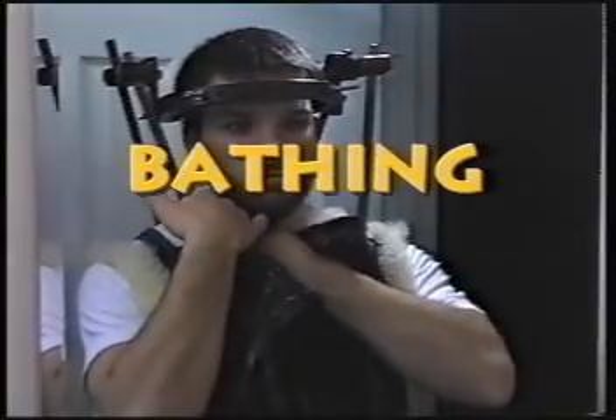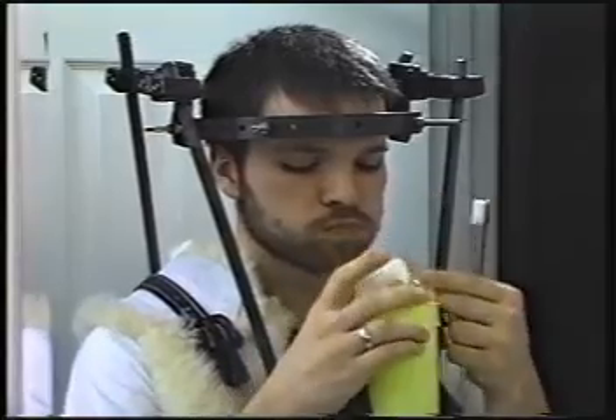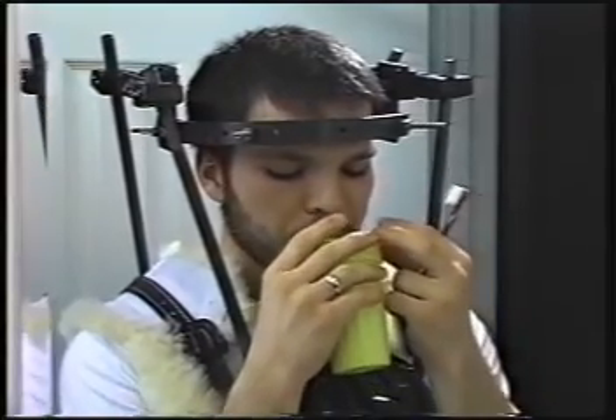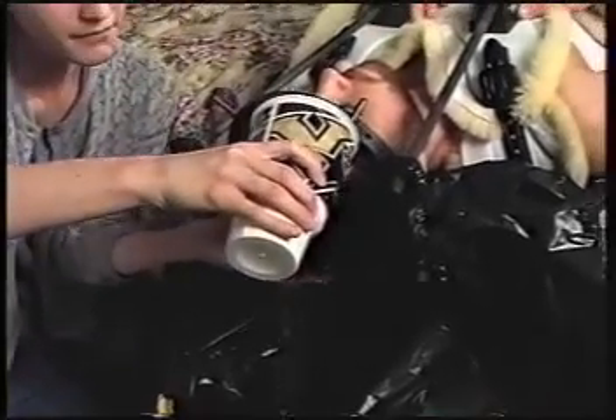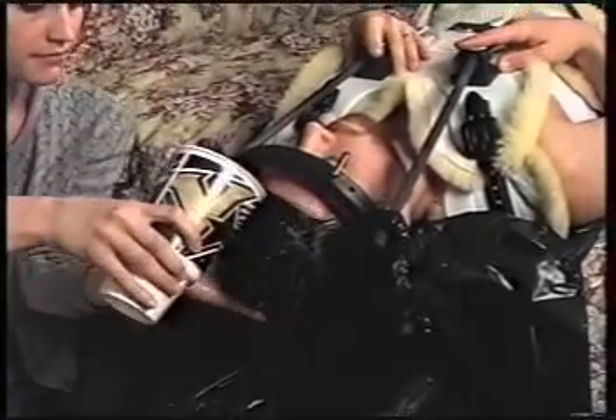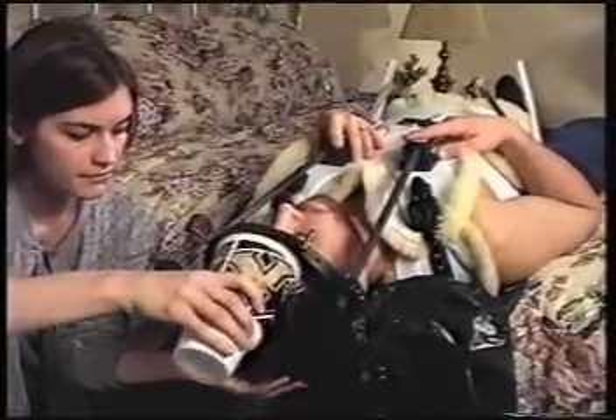Since you cannot remove your vest to bathe, you will need to protect it with plastic or towels to keep it dry and then take sponge baths or tub baths using just two or three inches of water. You should not take showers. You will quickly learn how to brush your teeth without bending over, using a cup of water with a straw to rinse. Washing your hair is a two-person job. Make sure your vest is protected with towels or plastic and then have your helper lather and rinse while you lay on the bed. The water will run down the plastic into the bucket.